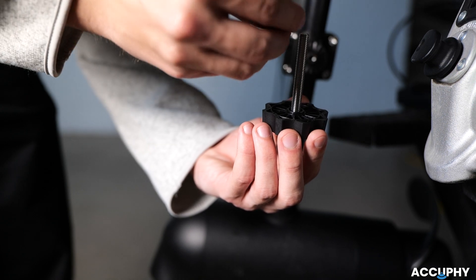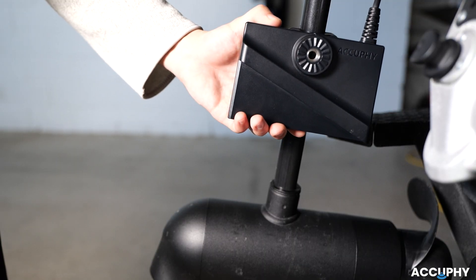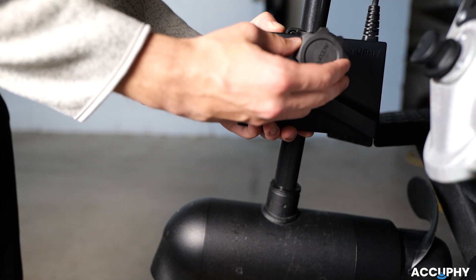Now, let's mount the transducer. Place the washer onto the knob. Next, attach the transducer to the bracket and hand tighten the knob until secure.